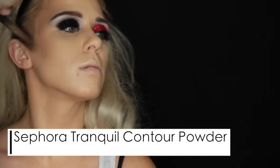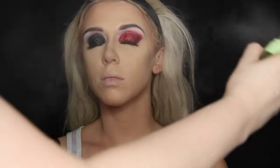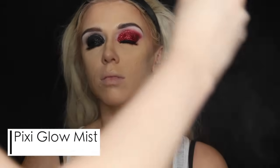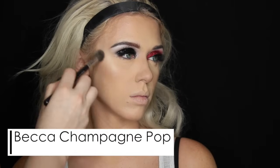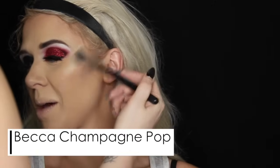Then I went ahead and moved on to bronzing her skin using the Tarte Park Avenue Princess bronzer — this is her bronzer and I actually really like the shade, I need to pick one up for myself. I did want the skin to be really, really pretty and glam because of the glitter and the corset — it's a very glam version of Harley Quinn, so I wanted to keep a beauty element to it. Then I took a contour powder from Sephora, which is an amazing shade, perfect to contour fair skin. Then I hit the skin with some Pixie Glow Mist and busted a little bit of highlight on the top of those cheekbones — this is Becca's Champagne Pop, and it looks beautiful on her.